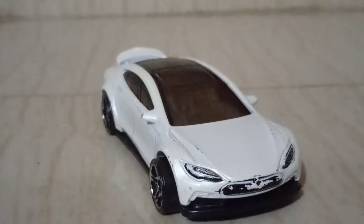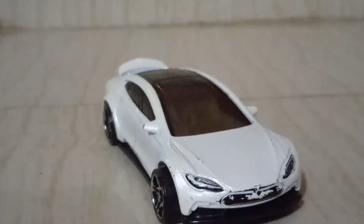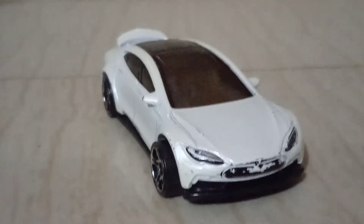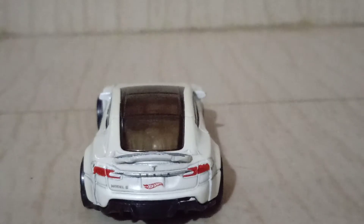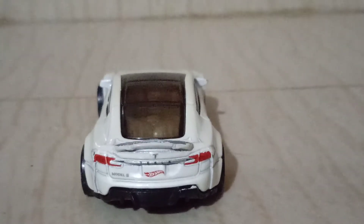The car has a huge wing in its back. And I do think this car has a wide body. When you look at the back, you can see that it is a little bit more wide than the stock.